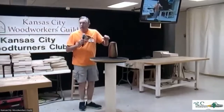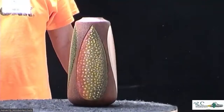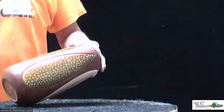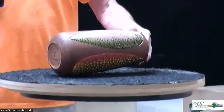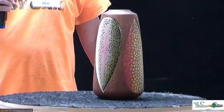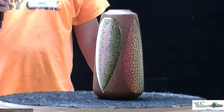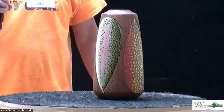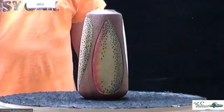I brought two pieces: the bluegill or little sunfish piece that was a hollow form, and a piece I call the Four Seasons. A friend of mine has a beautiful place in Montana right on the river where he can catch all four species right outside his door. The next trip we make out there to stay with him, I'll leave this with him — I think he'll appreciate it.